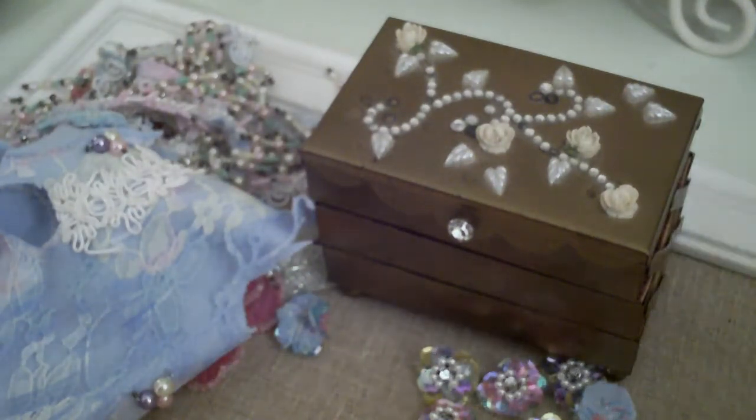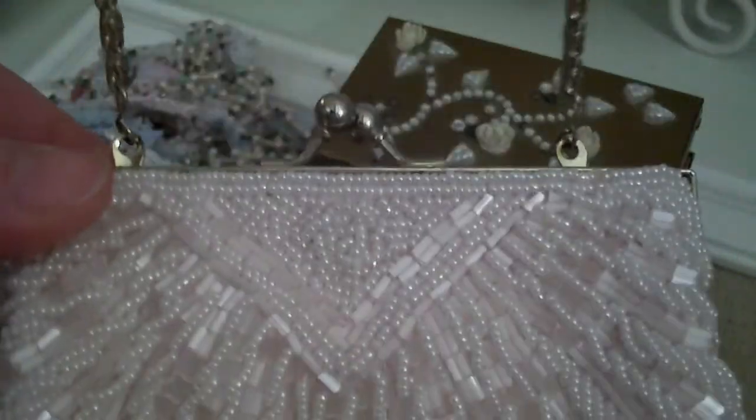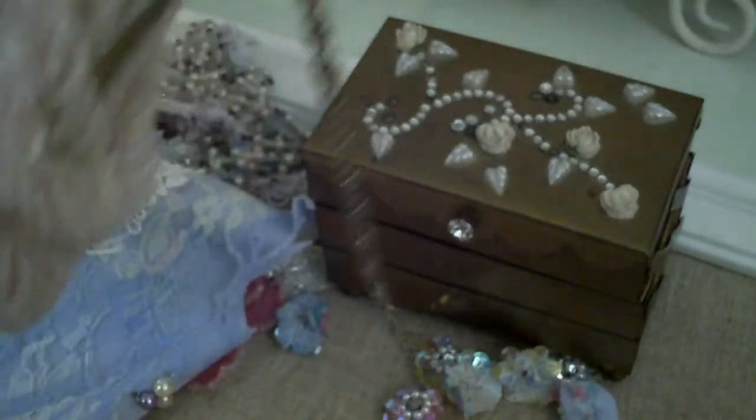I also found another purse — yes, another purse, ladies! Look at this beautiful purse. It was a dollar — once again, another dollar find. I absolutely love this. It has no beads missing, it's baby pink, it has the chain, and it's in perfect condition. This is what the inside looks like — it has a little pocket and it's satin on the inside. This is going to be going as a gift to someone; I'm going to fill it with some goodies and I know she's going to love it.